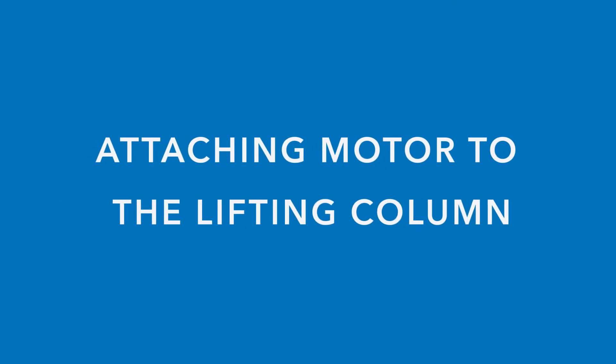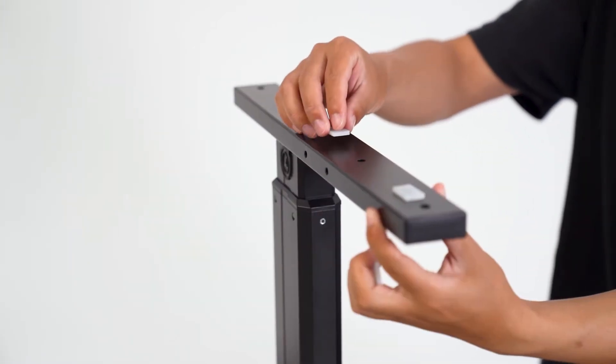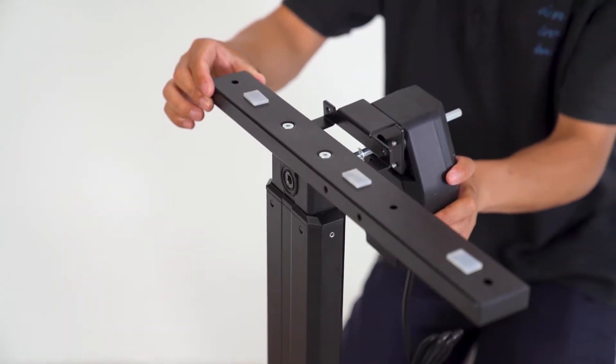Before attaching the motor, we highly suggest placing the adhesive strips on top of the legs of the desk. Insert the rod into the motor, then attach the motor to the leg.